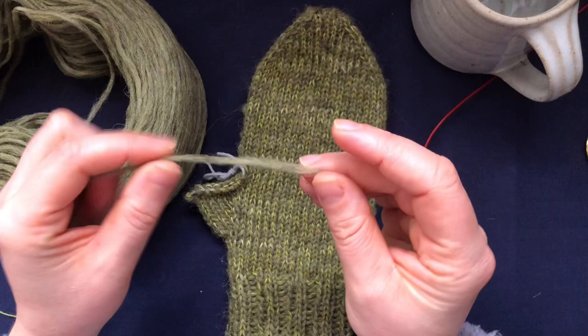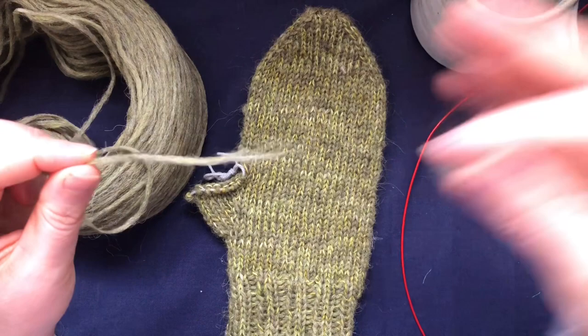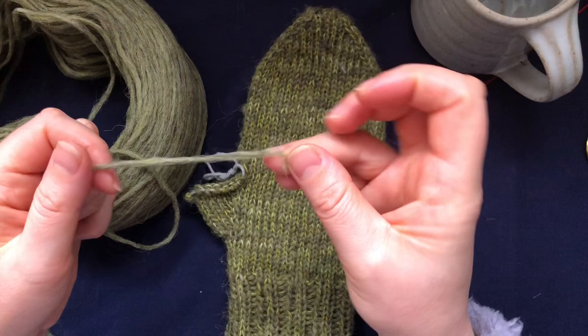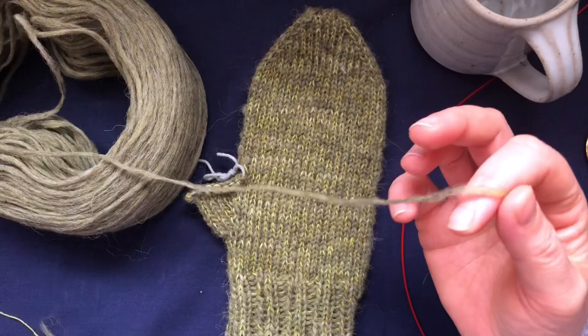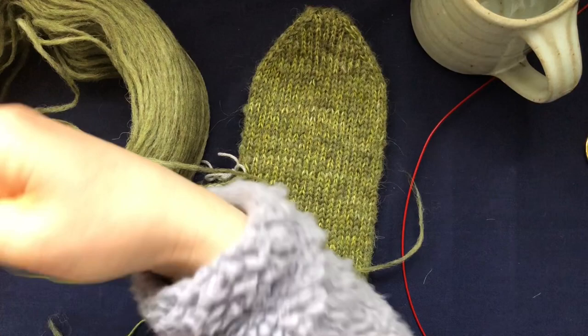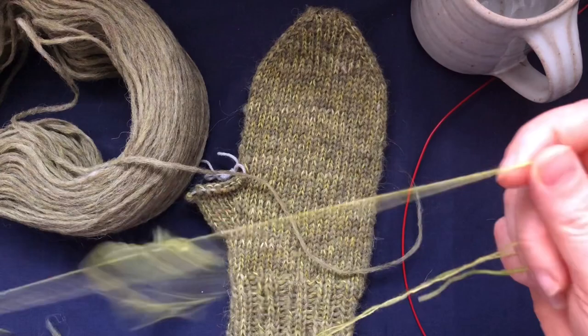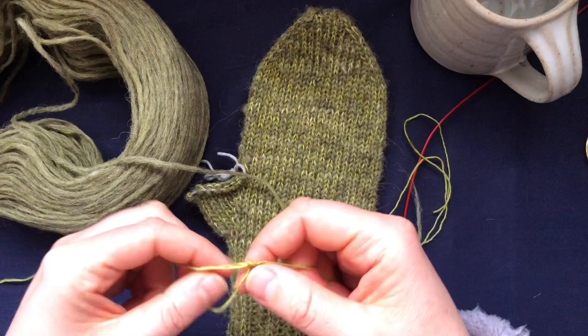It's very fragile - if you pull on it, it will just break. But that's all right because you can always splice it together and it would be fine. You have to be careful with it, so I'm just being very gentle. Both of them are actually fragile, and as you can see this one got tangled - it's a single-ply baby merino so not strong at all.